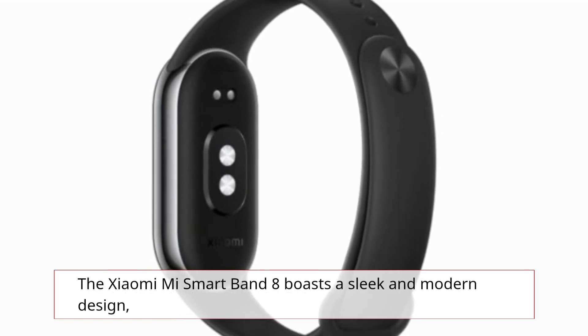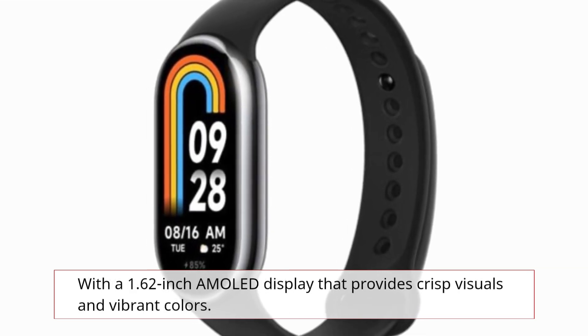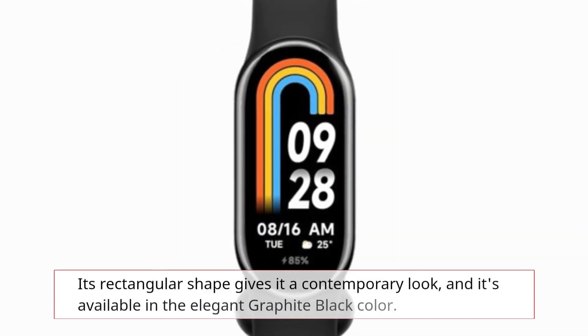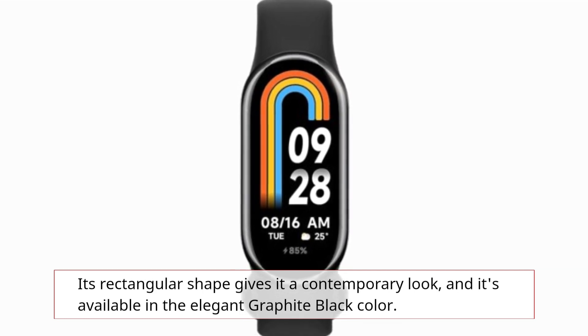The Xiaomi Mi Smart Band 8 boasts a sleek and modern design, with a 1.62-inch AMOLED display that provides crisp visuals and vibrant colors. Its rectangular shape gives it a contemporary look, and it's available in the elegant graphite black color.